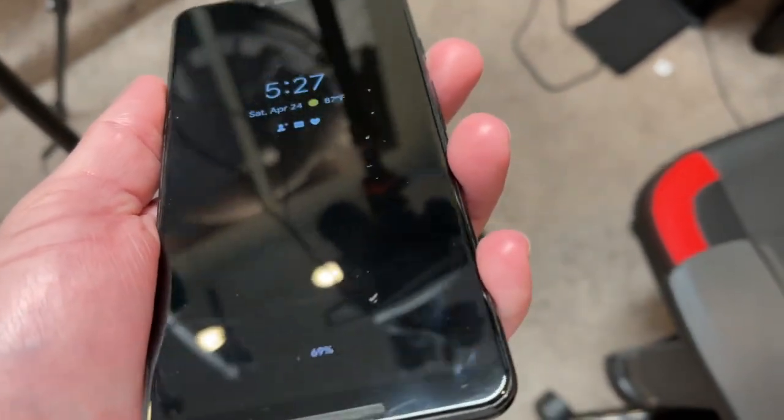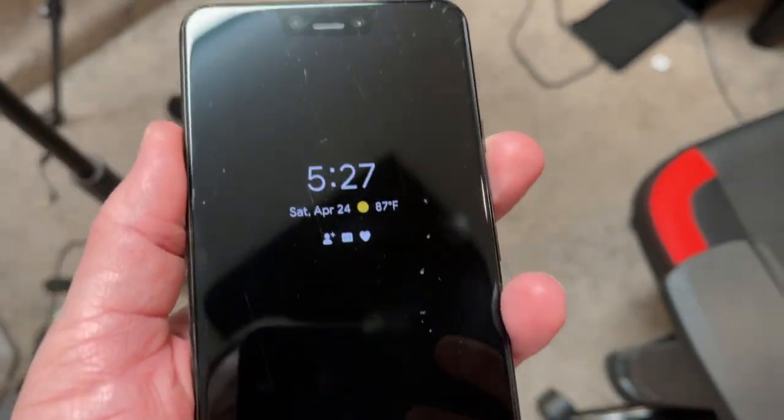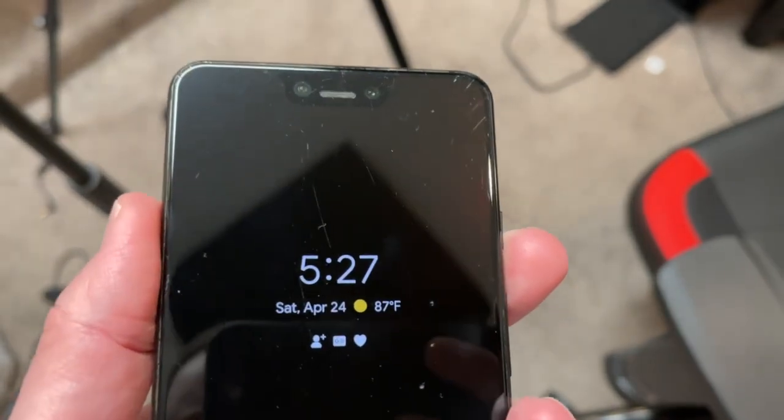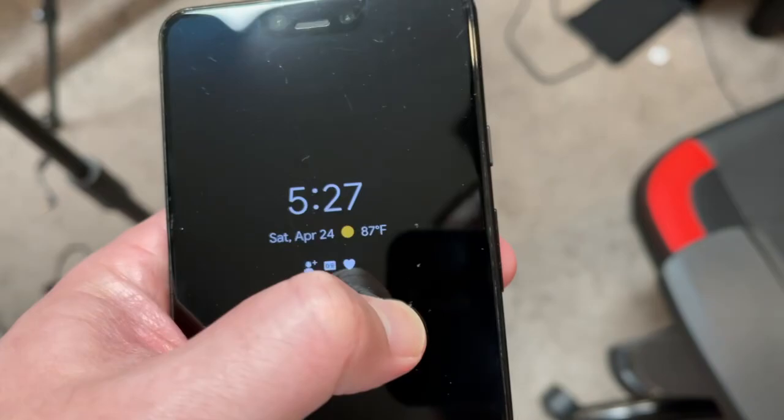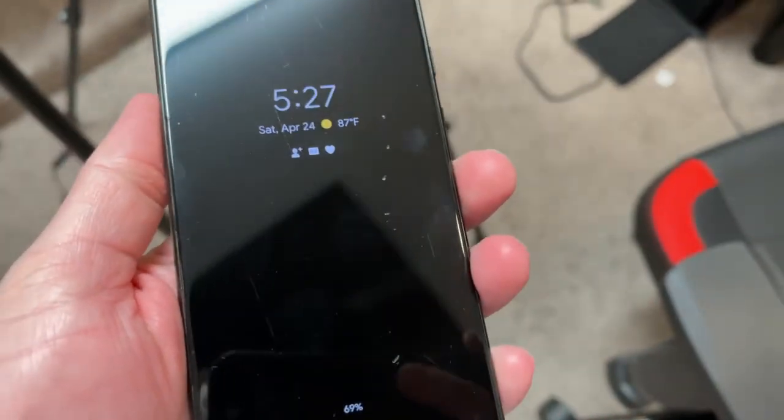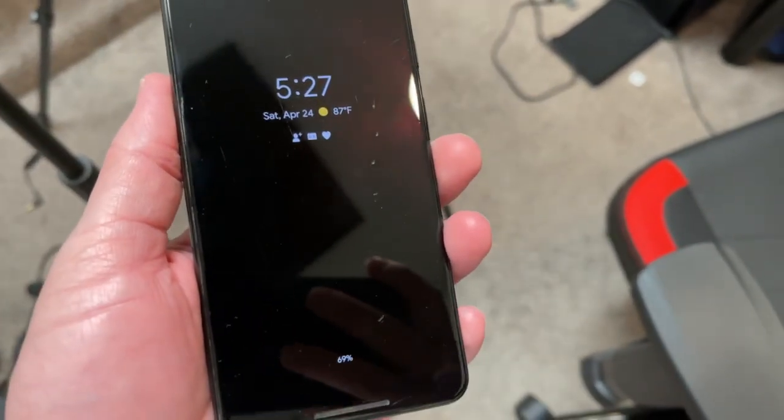You can see that there are quite a few scratches on here. Not too many of them are like super deep gouges. These right here are like actual pits in the screen. It looks like it probably was damaged more substantially and then they've tried to buff it out.